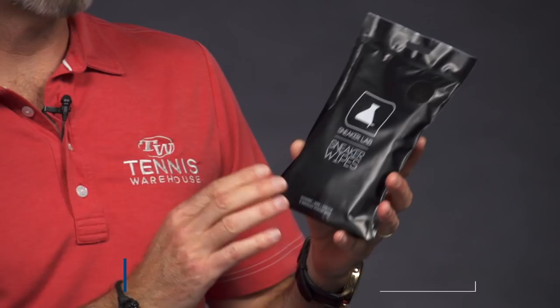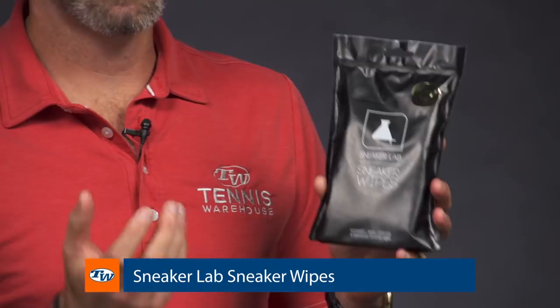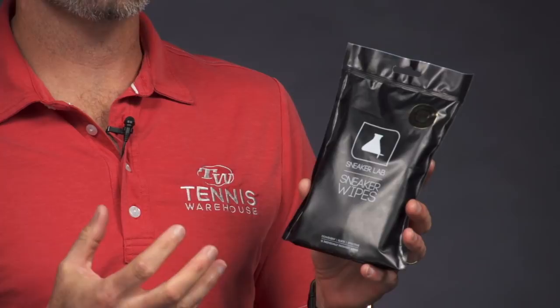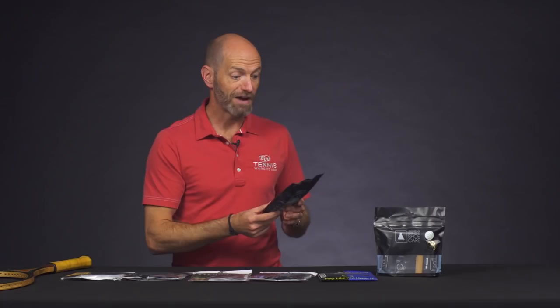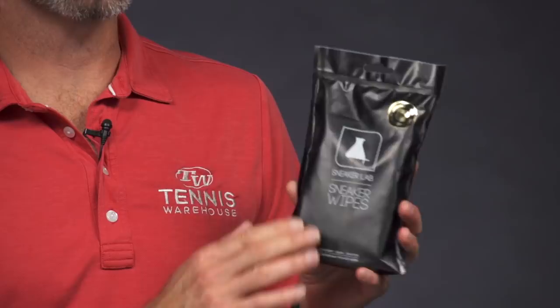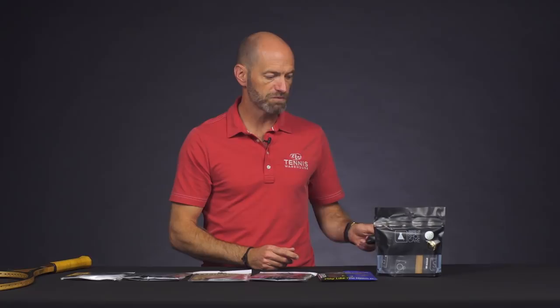We have regular sneaker wipes and also leather-specific wipes. They do a fantastic job of really keeping your shoes smelling and looking fresh and clean. We use them all the time on our play test shoes. I live out on a ranch, and my shoes get dusty walking around the field — I've found these sneaker wipes really bring my tennis shoes back to life and make them look factory fresh again. Really a must-have piece of your kit.